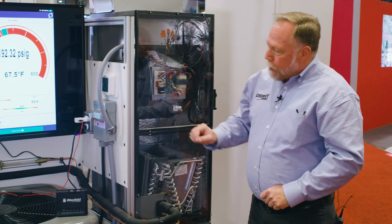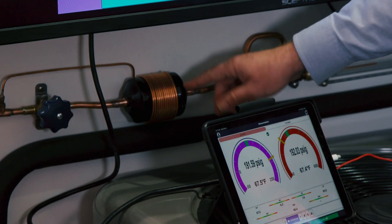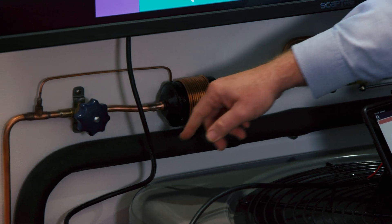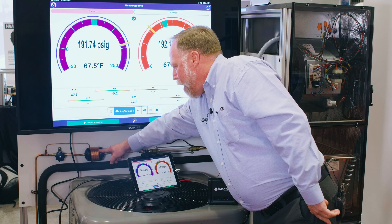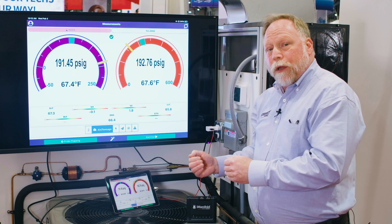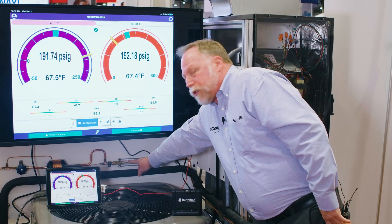On the liquid line we've built in a valve that we can close to actually restrict the flow of refrigerant through the filter dryer. That way students can see the temperature change through that dryer in real time. Over here we have a sight glass that will actually show the change.